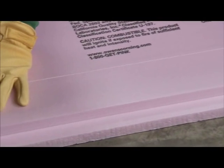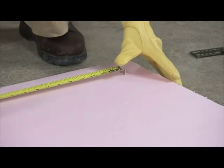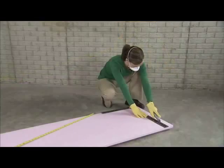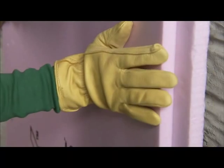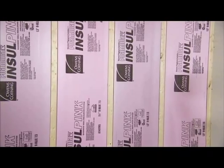Rigid Foam Insulation cuts easily to fit irregular spaces. Use the hook of the measuring tape to lightly score the material as you measure. Then, just cut along the score line and break it along the edge of a table. Even working around electrical outlets is easy — just press the board against the box to make an impression, then cut.